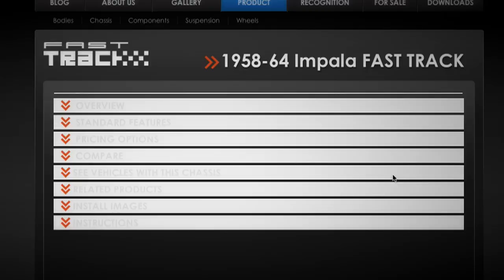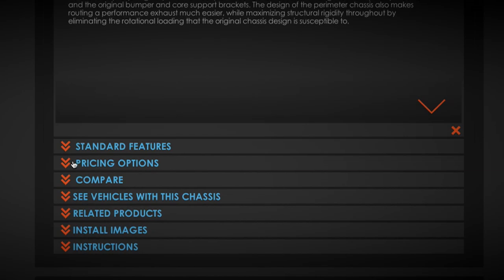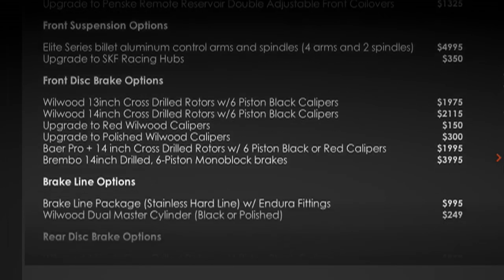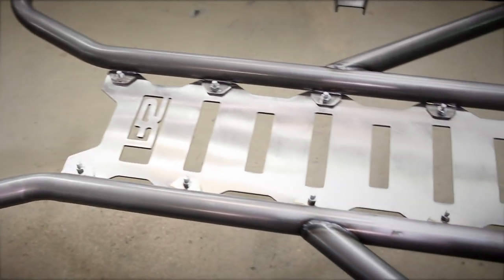Specific chassis are available for each model throughout the 58 to 64 Chevy year range. Just like the rest of our Fast Track chassis, there's a wide array of brake options, coilover options, and sway bar options, so the chassis can be customized to your end goal. As with everything we do at the Roadster Shop, we want the look of our chassis to reflect the build of the vehicle — if you're building a custom car, you should have something that looks like a custom chassis underneath it.